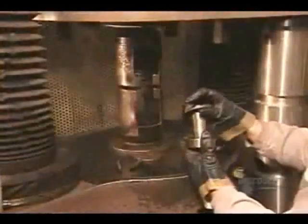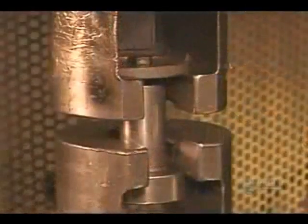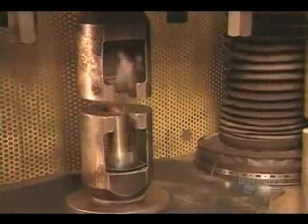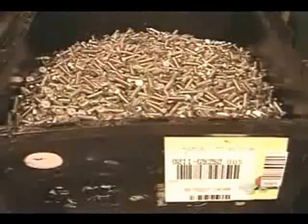The quality control team pulls samples off the line, measuring how much force it takes to break them. If a bolt meets its minimum strength requirement, it passes inspection — provided the break occurred in the threading, the weakest part. Finally, packaging, labeled among other things by size and grade.